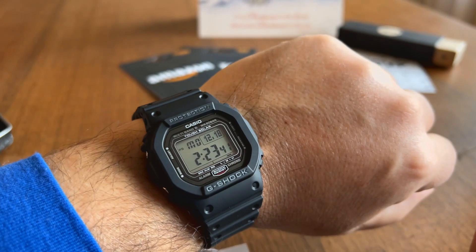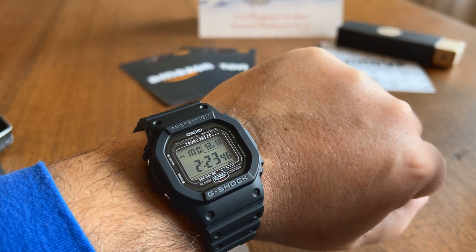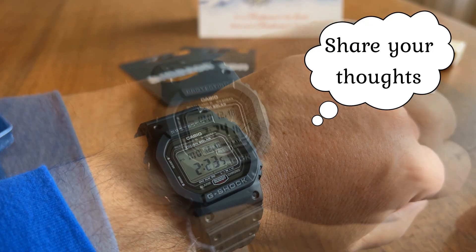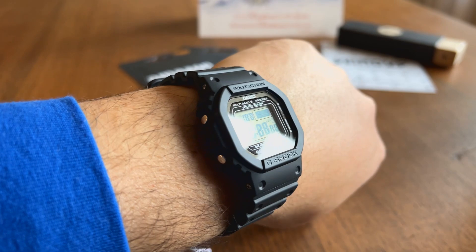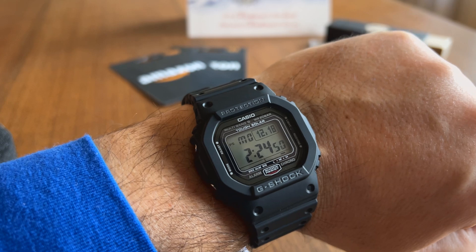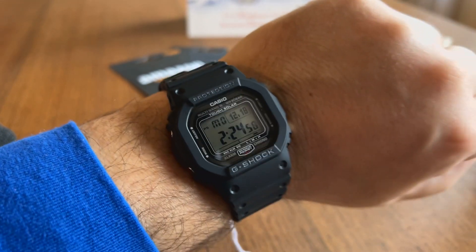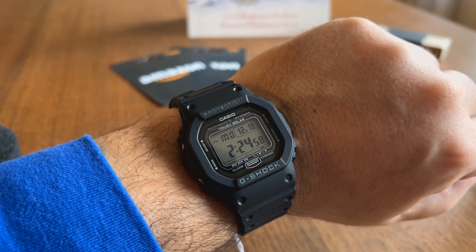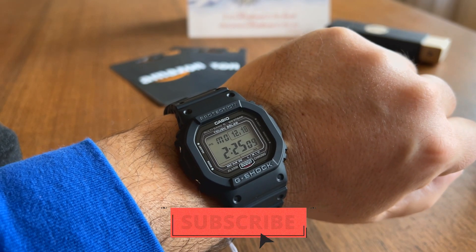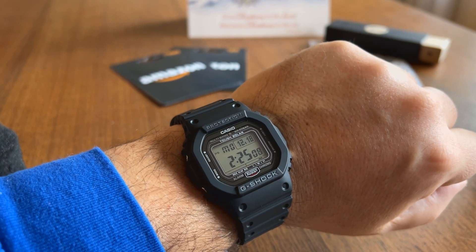I'm really looking forward to this guy. I think especially for me and my collection, this is just about the perfect G-Shock that you can buy. Let me know your comments. As I get familiar with this watch and its functionality, I'll come back and do some features coverage. I'll also give you guys an impression of how I feel having a couple of weeks of experience with this guy. I hope you like this video — if you did, please feel free to like and subscribe so we can keep making more content like this. Wishing you guys all the best for 2024. Bye bye.